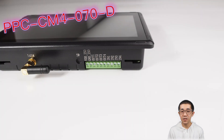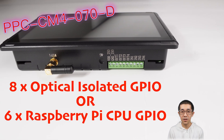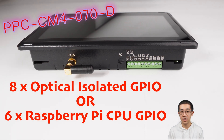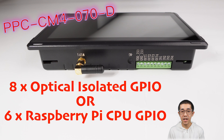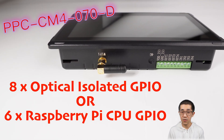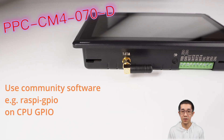GPIO-wise, you've got options. This product has 8 optically isolated GPIO. You can use GPIO-D or just write to a Linux file to control its voltage. Alternatively, if you already have a program for a regular Raspberry Pi, you can opt for 6-channel Raspberry Pi CPU GPIO instead.